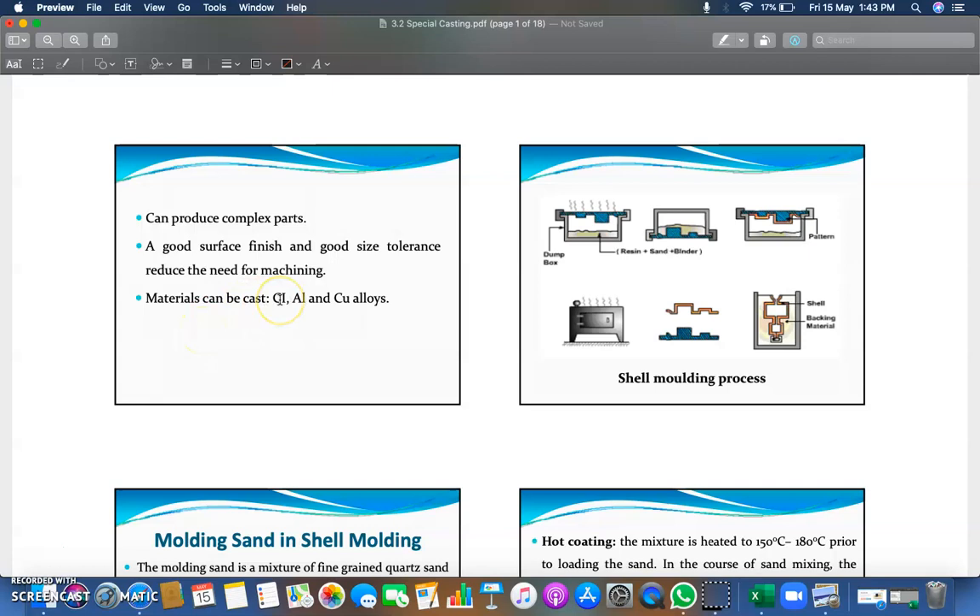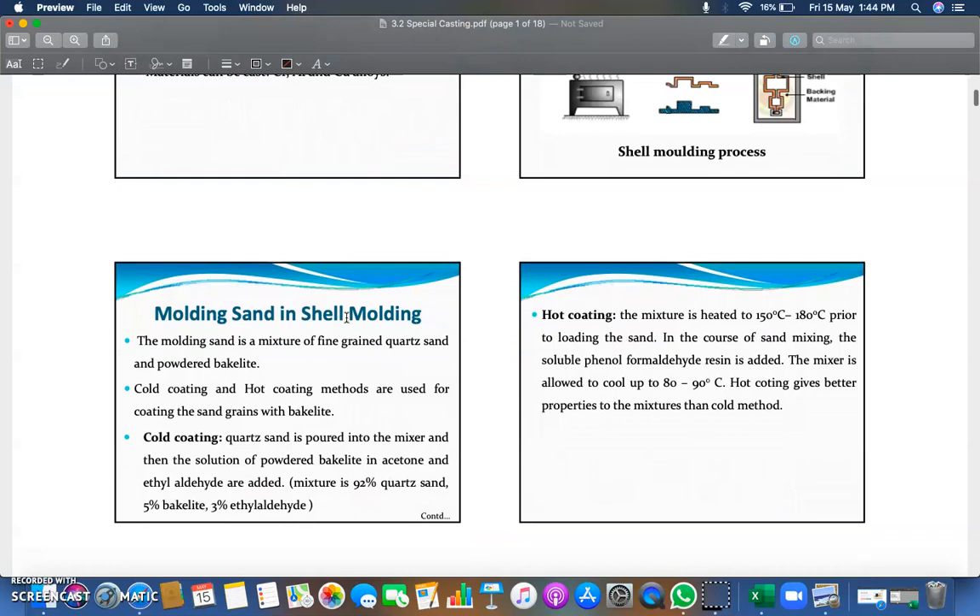The materials which can be cast using the shell molding method are cast iron, aluminium, and copper alloys. These are the most suitable materials for this shell molding casting method.